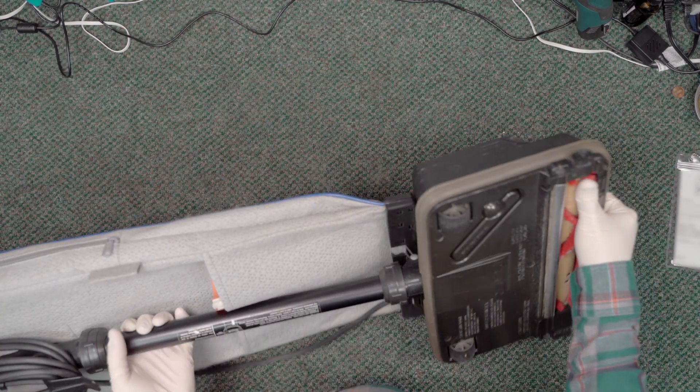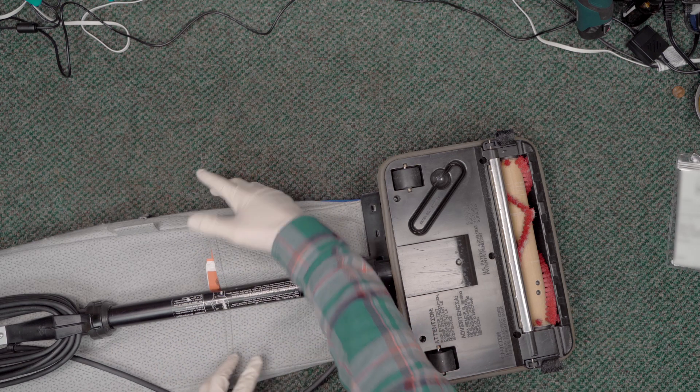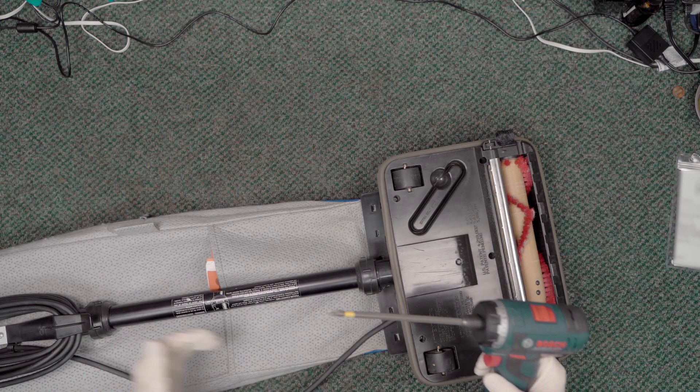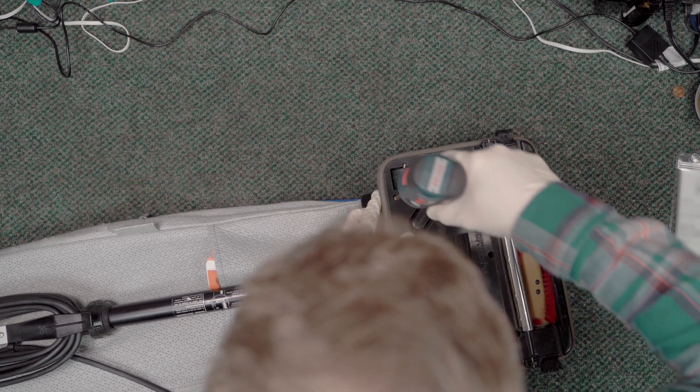This particular unit is clogged. I just ran it and the telltale sign that it's clogged is that the bag does not fill up with air. That almost always means there is a clog somewhere, and these models are prone to clogging — we'll talk about why here in just a second.